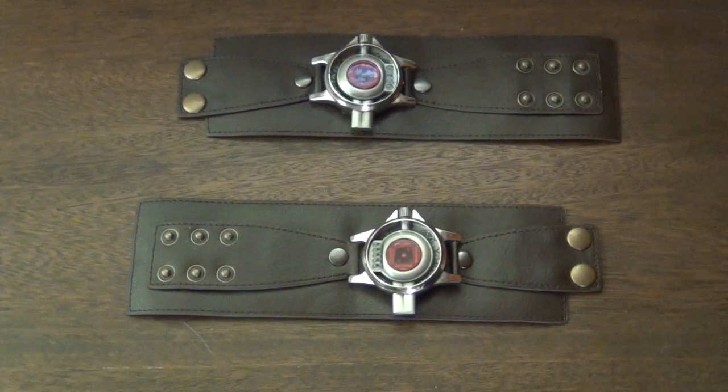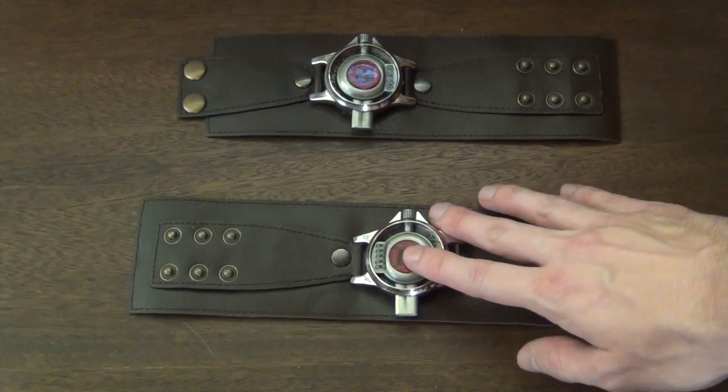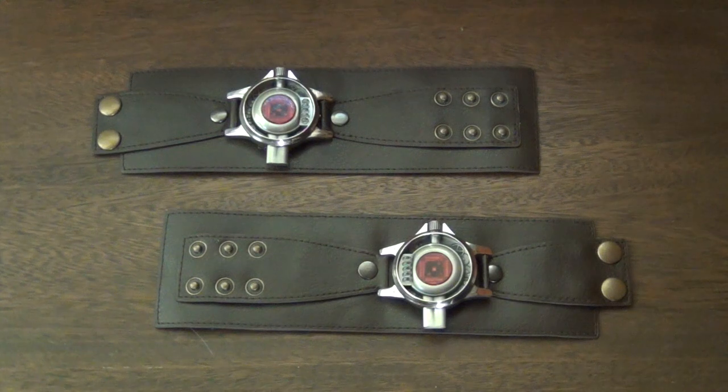Here we have both sets of web shooters laid out. As you can see, although they are both facing the forward direction, they are both inverted. These web shooters are essentially mirrors of each other. If you've never noticed that little detail in Amazing Spider-Man, there you go — something you know now.